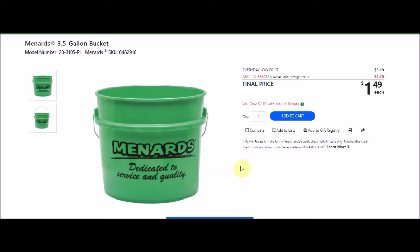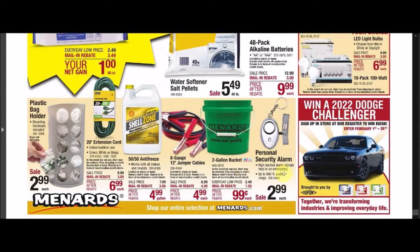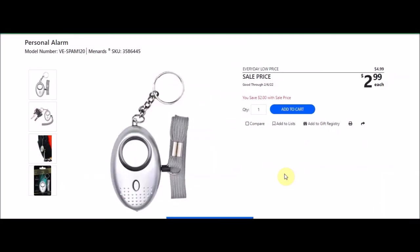We have a personal security alarm, SKU 3586445. Everyday low price $4.99, sell price $2.99. I feel like we've seen this lower. I'm considering getting one of these — I've lost my keys a few times and recently lost something valuable that took a week to find. If these get a bit cheaper and can be used for keys, I'm thinking about getting one, especially when I'm out walking. It might be annoying to PJ and the dogs, but I really can't lose certain important things.